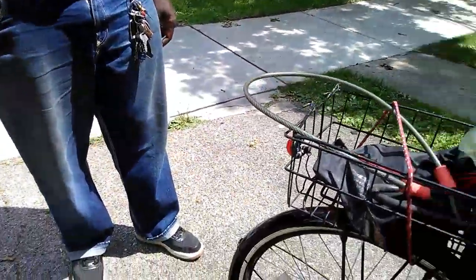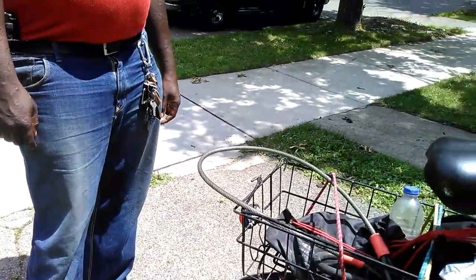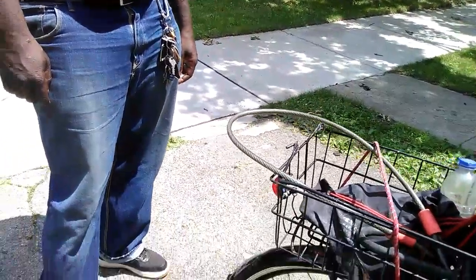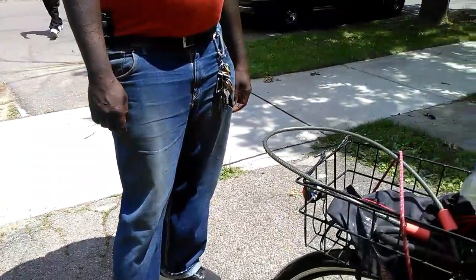You can get a regular bike and a 1,000 watt rear motor conversion kit starting at $150 to $175 with free shipping — you don't have to pay the extra $125 for shipping.